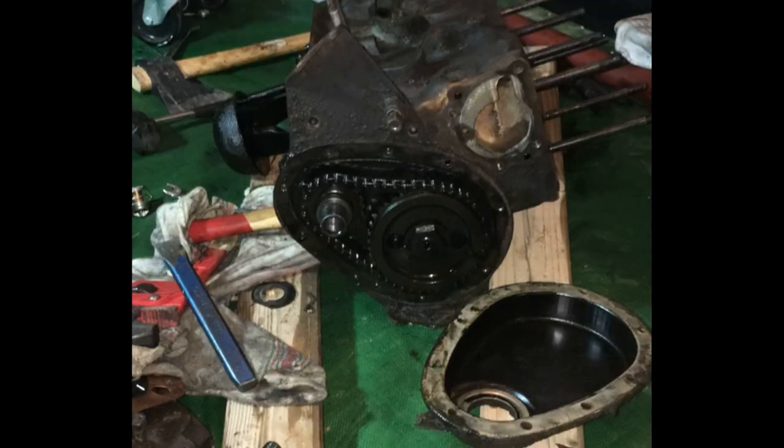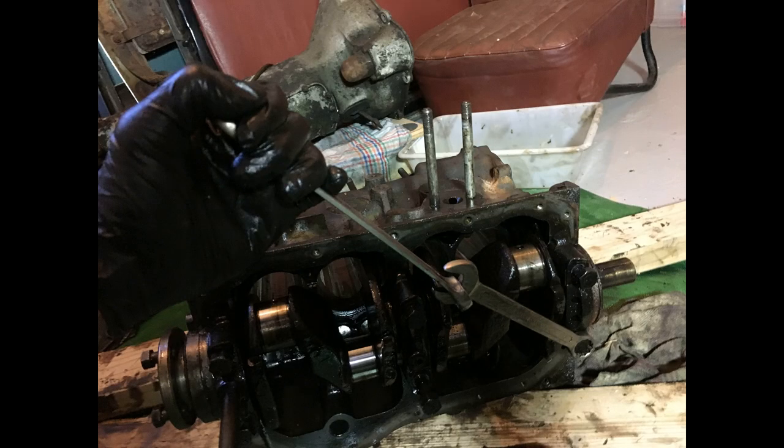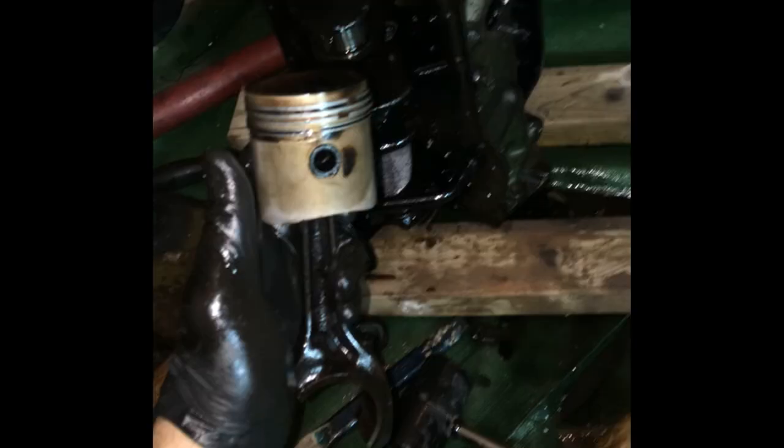Next I removed the timing cover and the chain. The crankshaft is out, and it was pretty tight. The thrust washers were gone, but checking the tolerances, the crankshaft was in pretty good shape. Pistons were ok, but I did replace the oil rings.